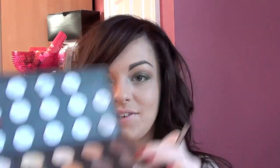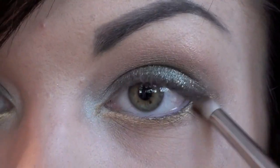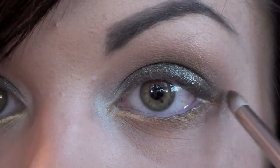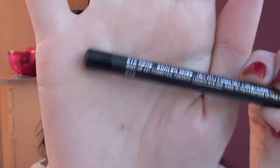So now I'm going to use the 219 from MAC and Woodwinked eyeshadow — I'm going to use that all underneath the lower lash line and blend a little in the outer corner as well, blending it over that gold cream. To darken it up a little bit, I'm going to use Smoulder Eye Kohl from MAC, which is a very very creamy black eyeliner. I'm going to use that in the waterline, the tight line, and also on the upper lash line, which is going to be blended out and smoked up.